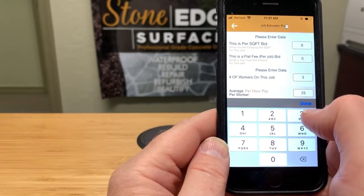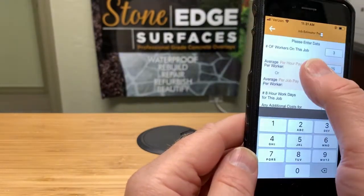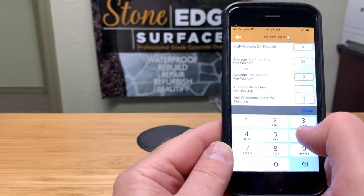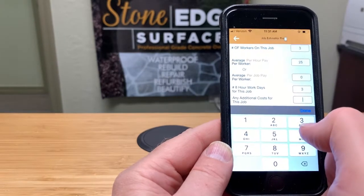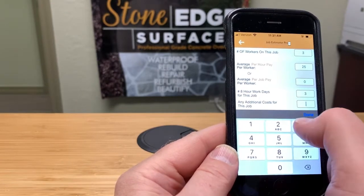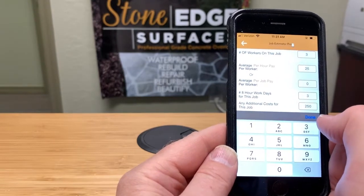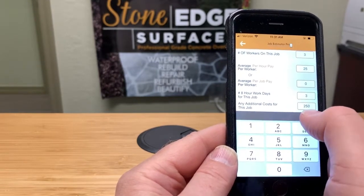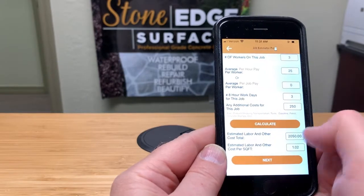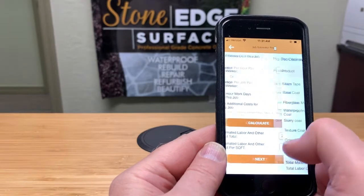If there are any additional costs — for example, extra fuel costs because the job is far away, or freight to get the product shipped to you — you add those in here. Let's say between gas and freight it's an extra $250. That's where you account for any extra costs you don't want to eat. When you calculate the total, it comes to $2,050 for labor and extra costs combined, which is about $2 per square foot. Then go to next.